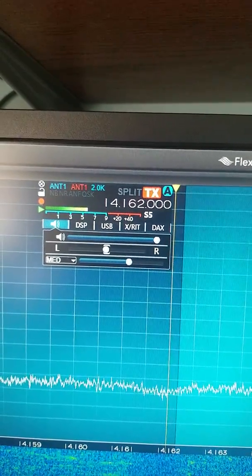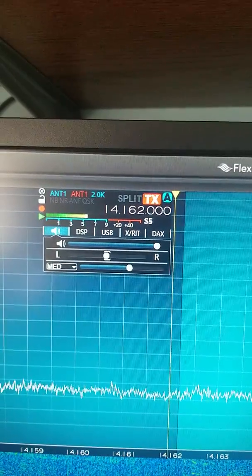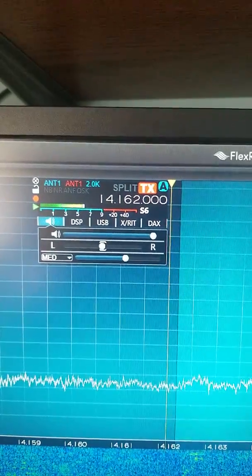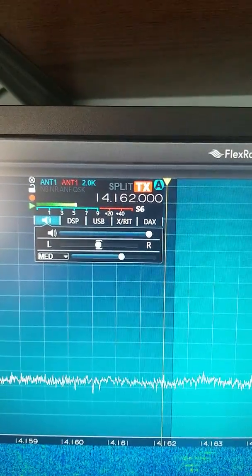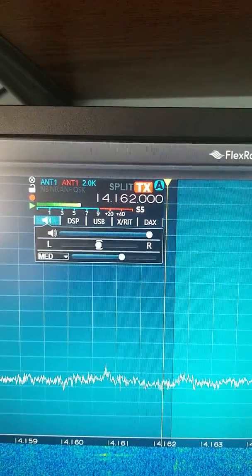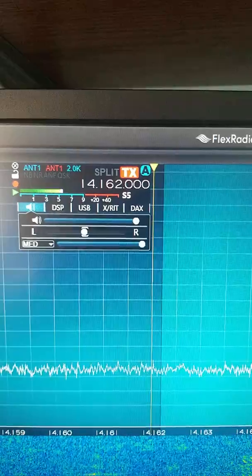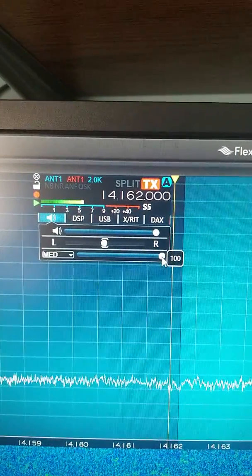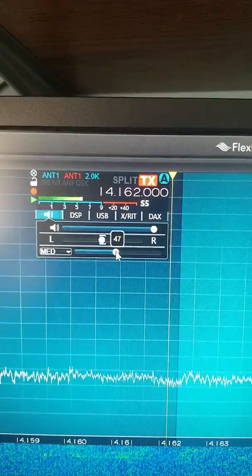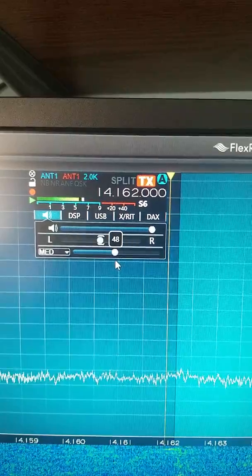The video I've seen says you want to basically set it at the knee point — the changeover from when you hear it kick in at the exact point. So we'll show you what that sounds like. Move it all the way to the right and you want to find where it sounds like it's changing.